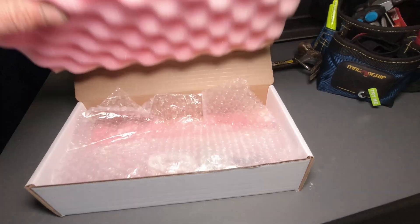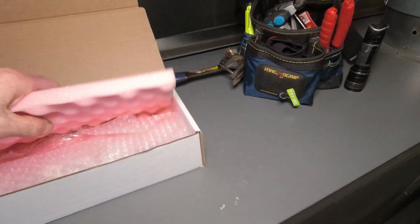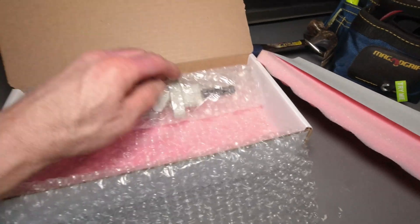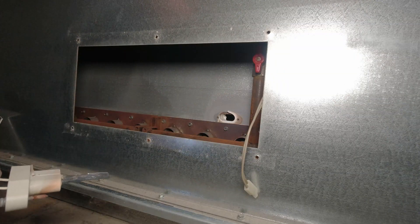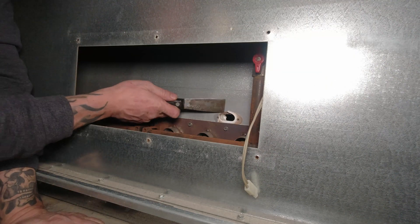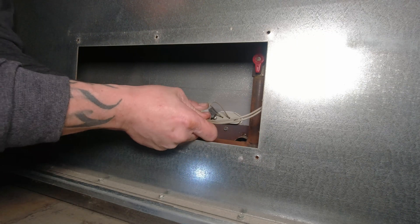I know it's better. Right there — part number. What you don't want to do is ever touch them because the oils from your hands will actually ruin them. Let me get you a little scraper or something. There you go. Take the old gasket off Mark. Plug her in.